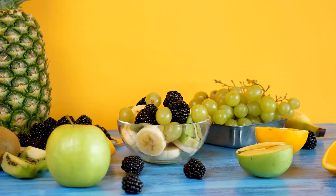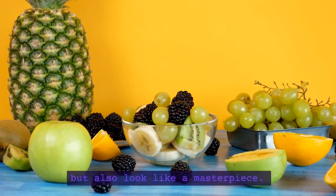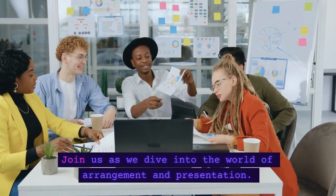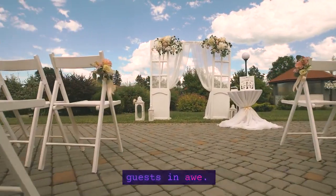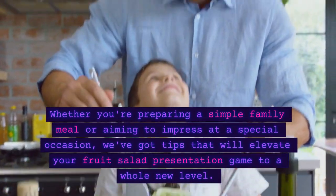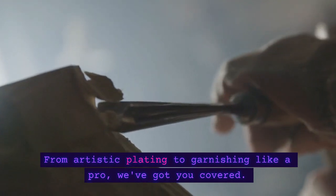Welcome back, dear viewers! Now that we've mastered the art of preparation and cutting, it's time to make our fruit salad not only taste fantastic but also look like a masterpiece. Behold our canvas of fresh, colorful fruits! Join us as we dive into the world of arrangement and presentation. We'll show you creative techniques to arrange these beauties in a way that's visually stunning and will leave your guests in awe. Whether you're preparing a simple family meal or aiming to impress at a special occasion, we've got tips that will elevate your fruit salad presentation game to a whole new level. From artistic plating to garnishing like a pro, we've got you covered.